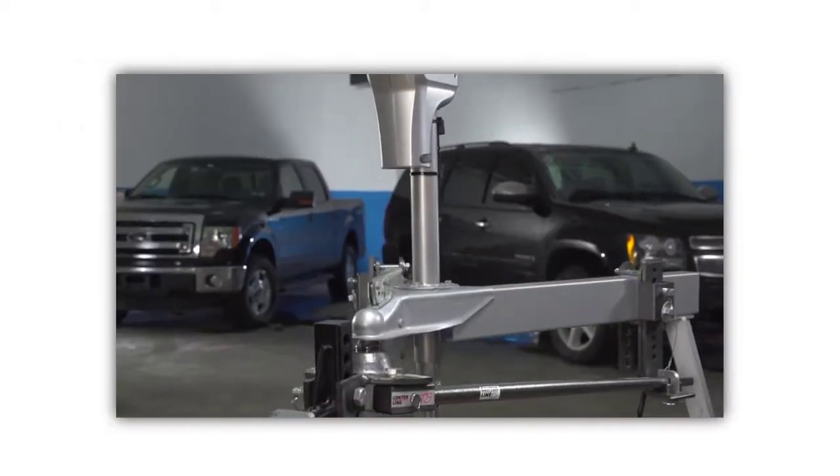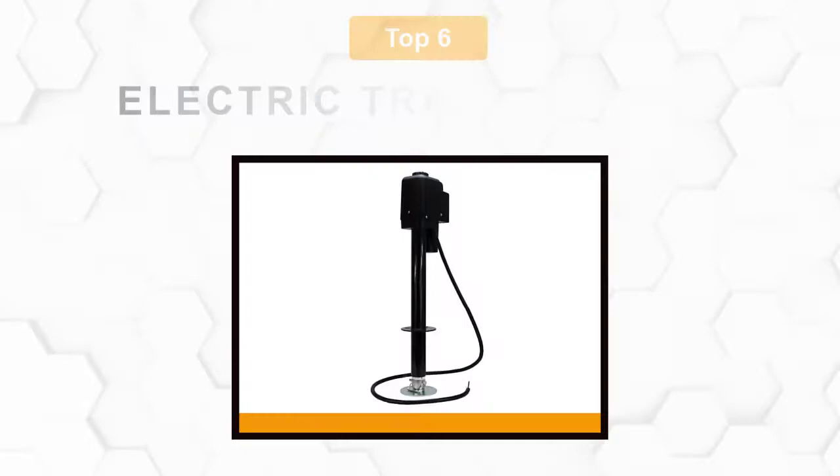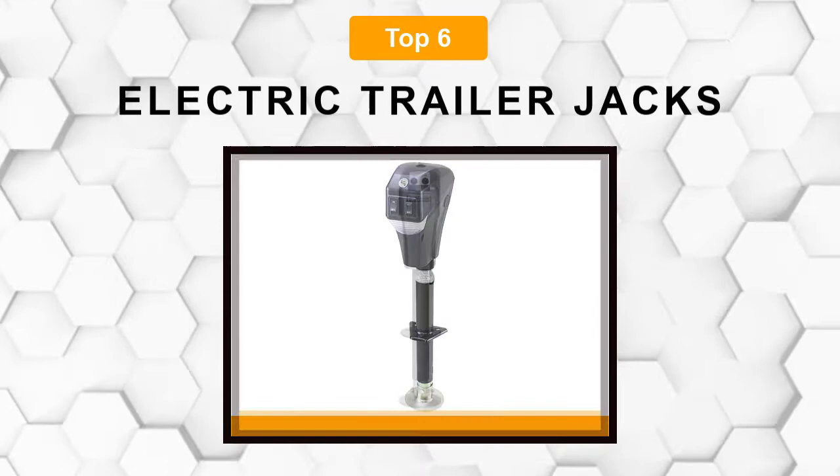Are you looking for the best electric trailer jack? In this video, we will break down the top 6 electric trailer jacks on the market. We have included links in the description for each product mentioned, so make sure you check those out to see which one is in your budget range.